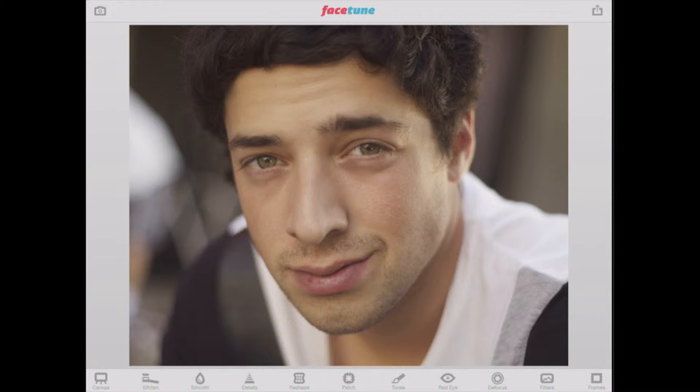Along the bottom, I've got some incredible tools here. You see Canvas, Whiten, Smooth, Details, Reshape, Patch, Tones, Red Eye, Defocus, Filters, and Frames. We won't be talking about everything here, so you'll have some fun exploring on your own. But the general use of the app and how it works is the same, so you'll be able to go forward feeling confident that you know how to use the app properly.